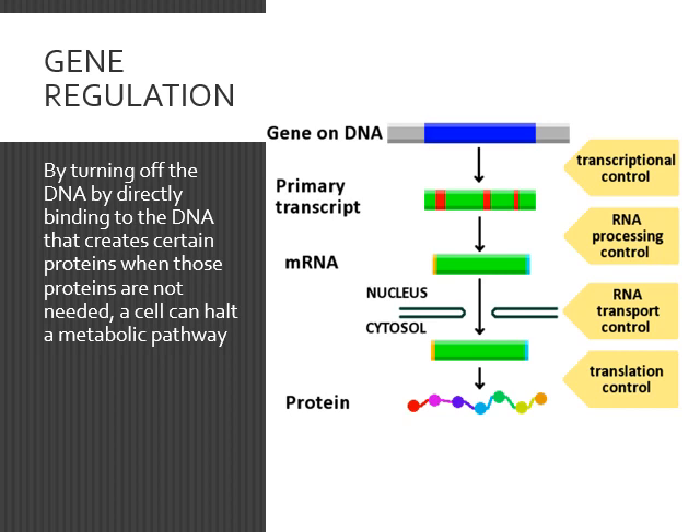If I wanted to turn off the lights in this room, there are a few ways I could do it — all equally effective. I could turn the light switch off, or I could turn off the power to the whole building, just shut the whole thing off. That would be like manipulating the DNA — turning off the master switch.